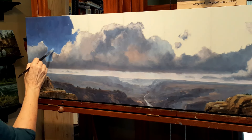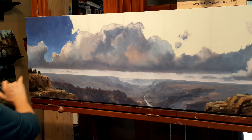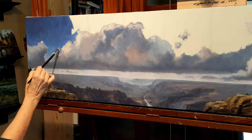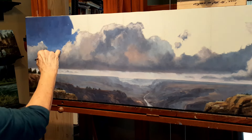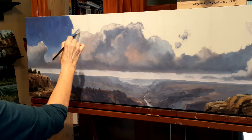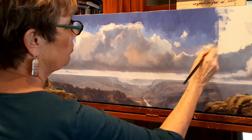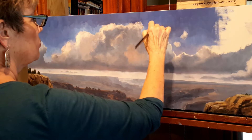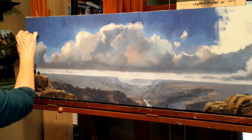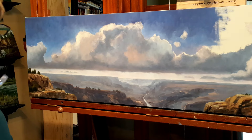Now we have another whole set of softening to do all along that cloud edge. We're going to have to soften where that sky and cloud meet. I have not brought in my big fat thick white paint yet. You can see me making headway on this — quite a long span to get covered — and then I will go into my fat thick paint and bring in that finished piece.